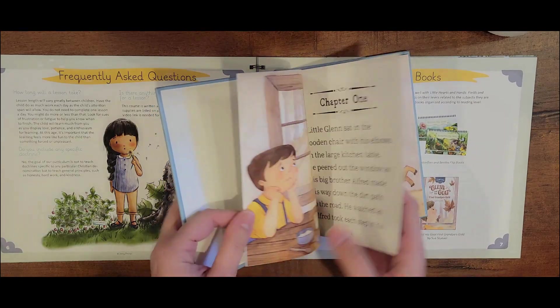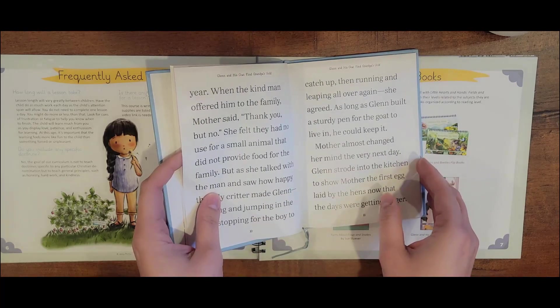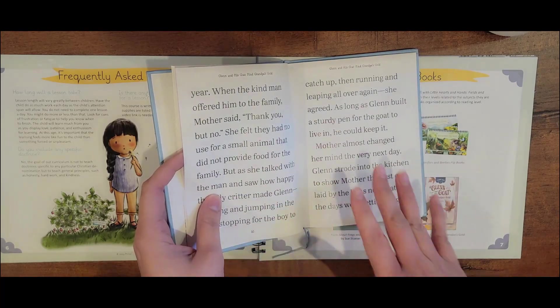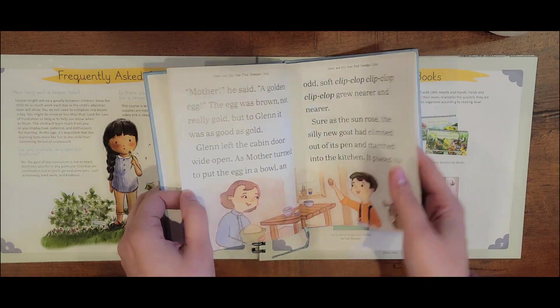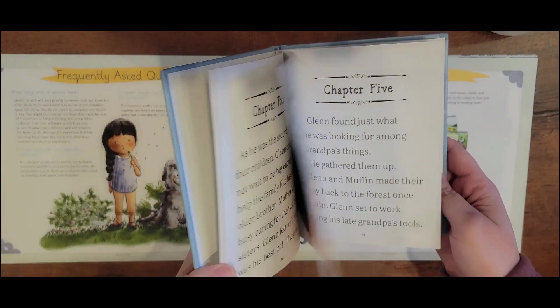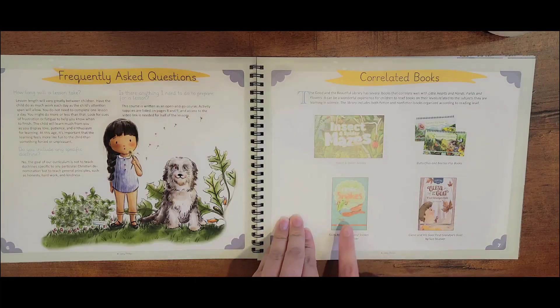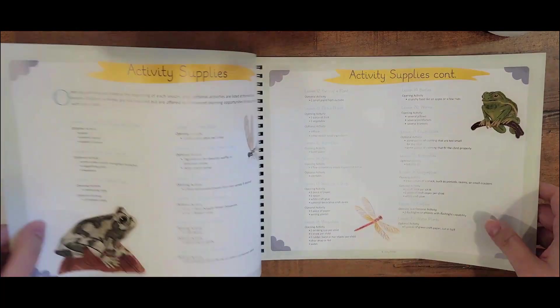There's the butterfly flip book where you can match different butterflies, and the beetles flip book as well — I actually haven't even cut this one open yet. Then there's Glenn and His Goat, which is a level two reader — super cute. Some of the pages don't have illustrations since it's a chapter book. I don't have the frogs and snakes one.